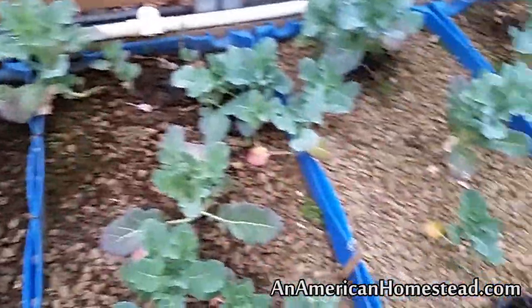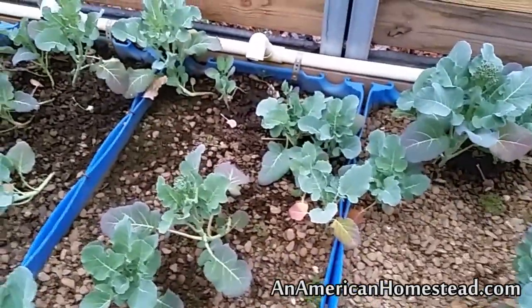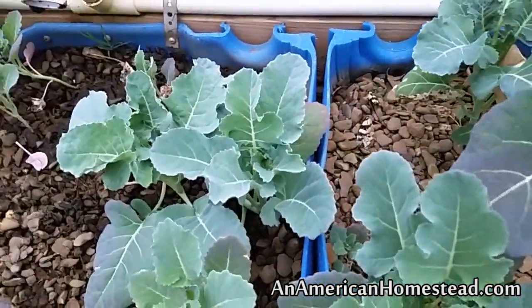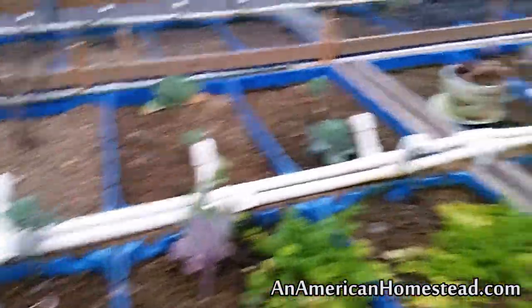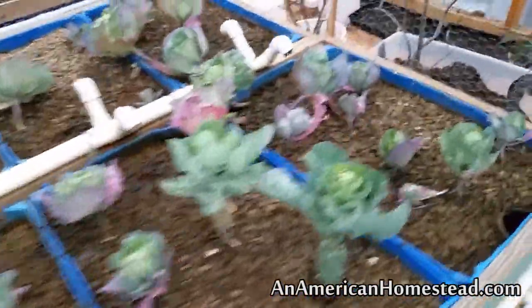One of the benefits of putting out a bunch of broccoli in these grow beds is they all sprout up, but you can eat the sprouts too. When they're young like that you can just take that plant and eat it — it's delicious. We've also got some onions and some other things scattered around that we're going to be either harvesting soon or putting out in the garden.